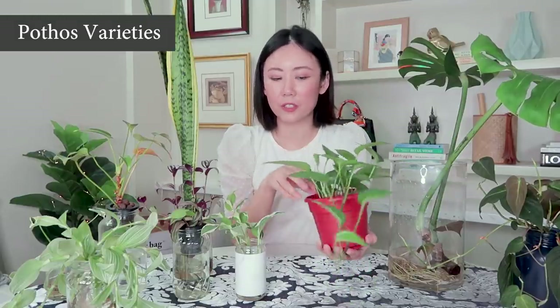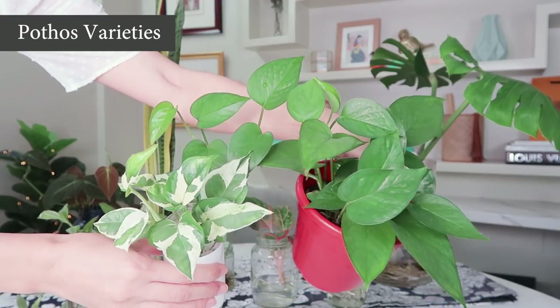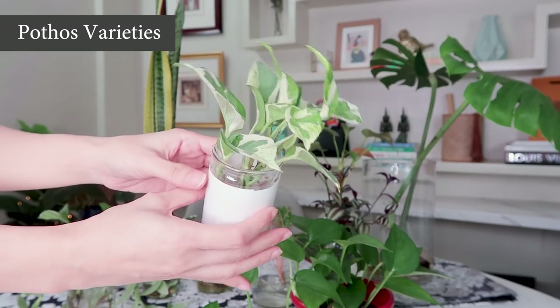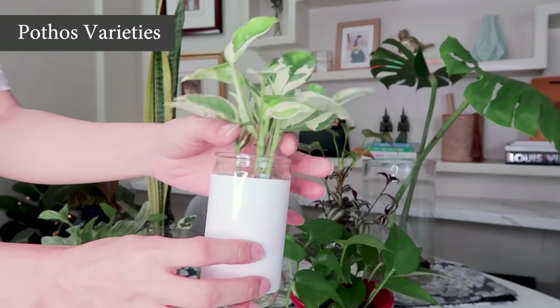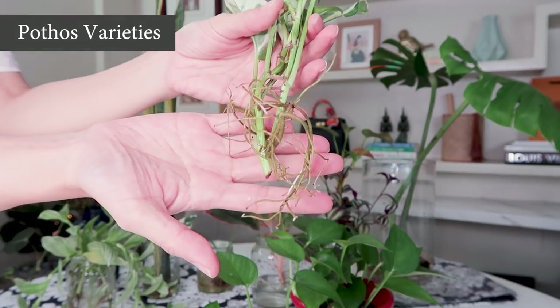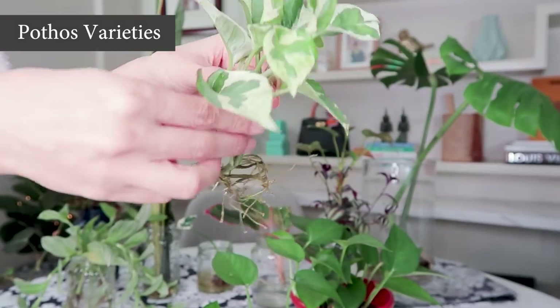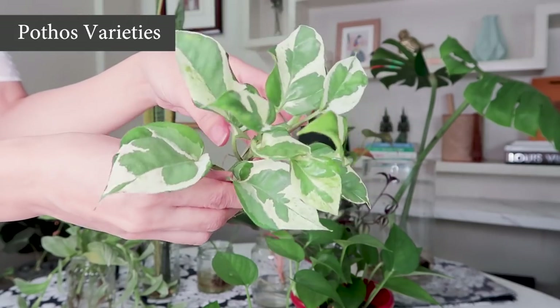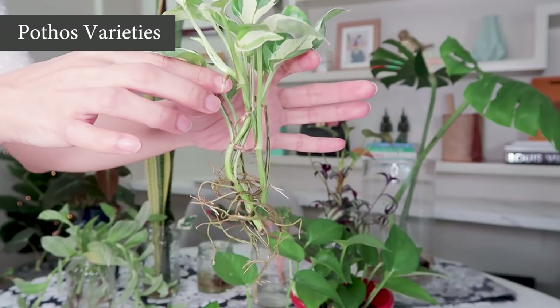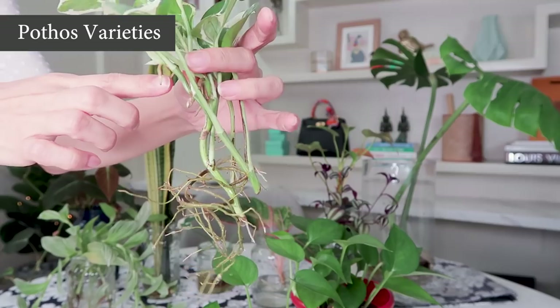After the Monstera, one of the easiest plants to grow in water is the pothos. There are actually different varieties — if you don't want just the plain green jade pothos, you can also go for something with a little bit of variegation. This one is called Njoy and it is part of the pothos family. It's really easy to take care of, a low-light houseplant, and a relatively fast grower — great for instant gratification.